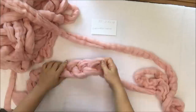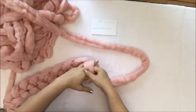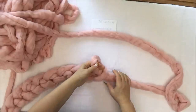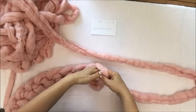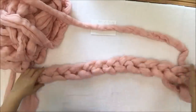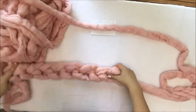This will be a medium size throw, which is enough to cover a medium-sized person sitting on the sofa watching a movie from the toes up to the neck area. It's also enough to put on the foot area of a double bed, full bed, or even a queen bed, but only to the foot area. Count: one, two, three, four, five, six, seven, eight, nine, ten, eleven, twelve, thirteen, fourteen — so we have 14 stitches.